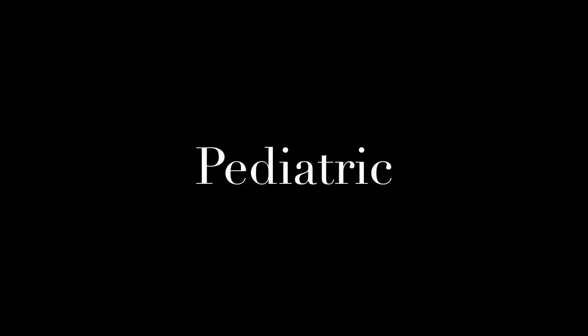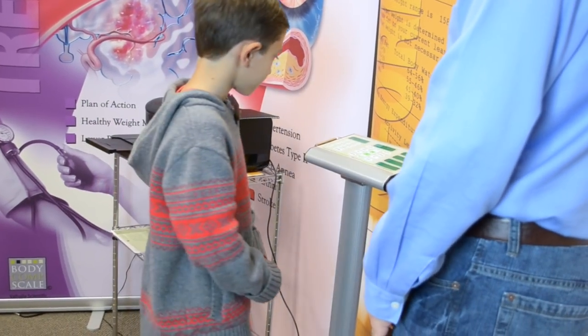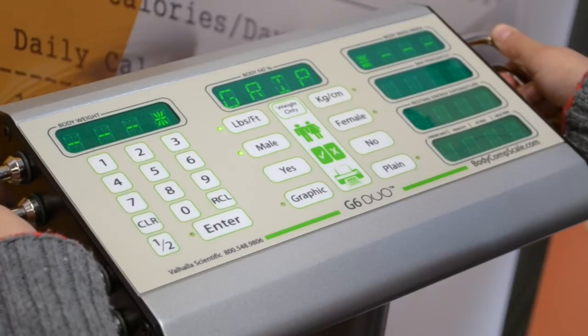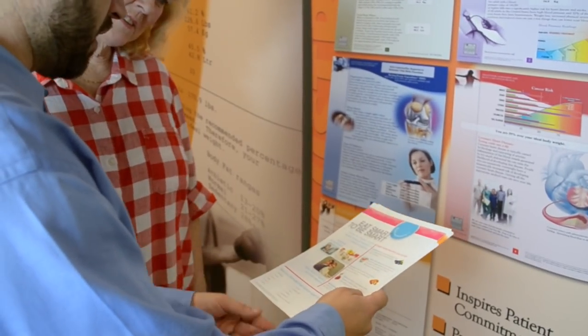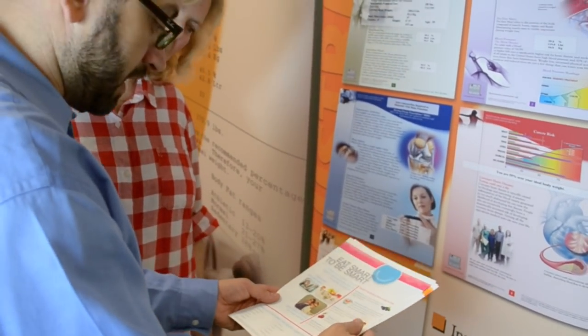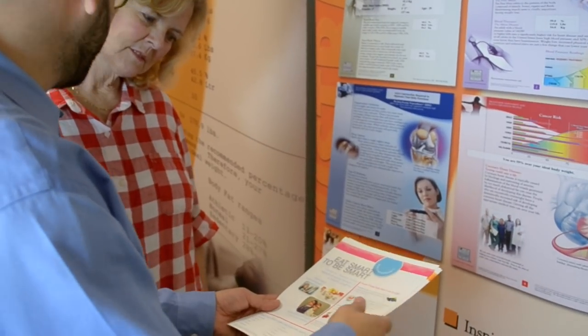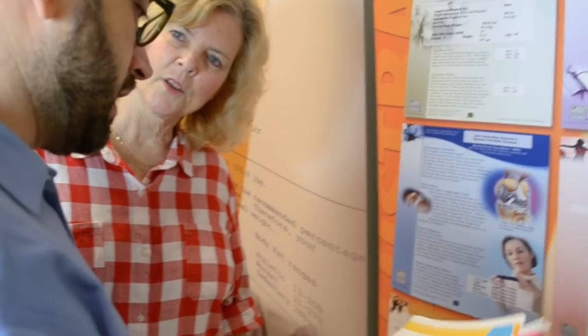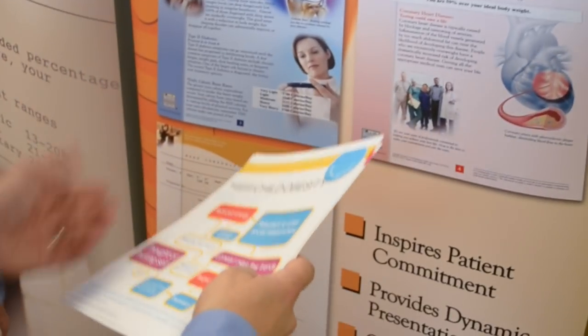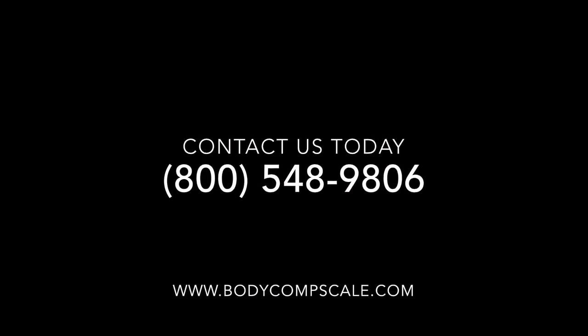Childhood obesity continues to be a major health concern in the United States, and the G6 Duo measures children with speed and precision. The pediatric printout is designed to show parents what obesity can do to their children, and suggest changes that can have a major positive impact on their child's health. It explains to parents that their kids need to eat smart to be smart. Valhalla Scientific's G6 Duo Body Comp Scale provides better body composition solutions for adults, children, and adolescents. Contact us today for your risk-free evaluation.